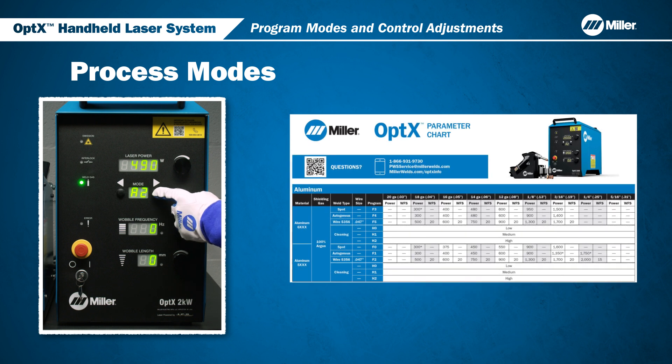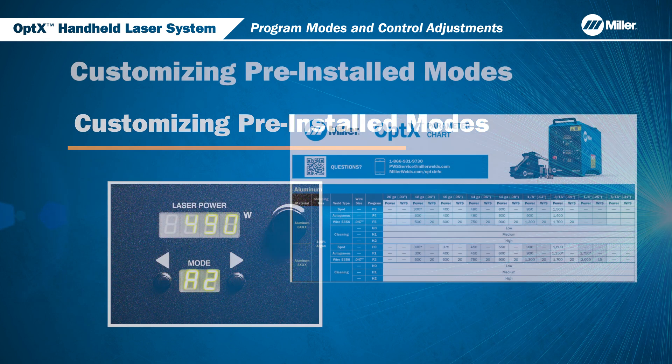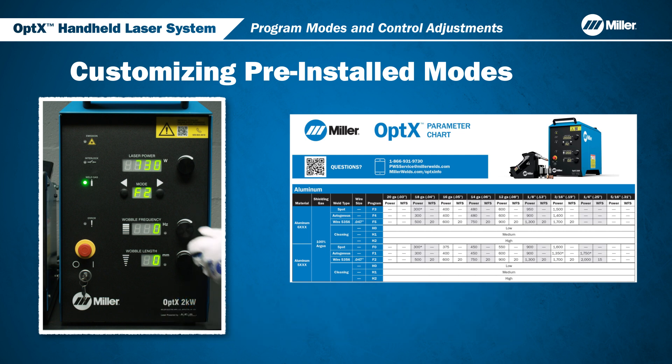To select a different mode letter, press and hold either button for two seconds to move to the next mode letter. Release at the desired mode letter, then press the left or right mode selection button to increase or decrease the mode number. In this example, we are selecting process mode F2. For even more control, you can customize the pre-installed modes. To make changes to a particular mode, adjust the parameters using the dials. Your adjustments are displayed as positive or negative numbers, which are percentage changes from the preset mode values.